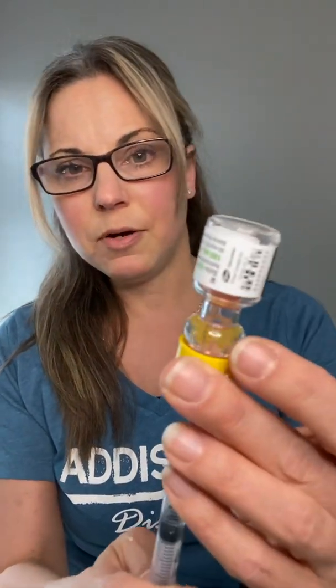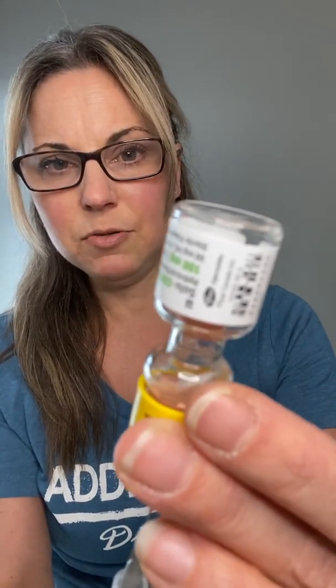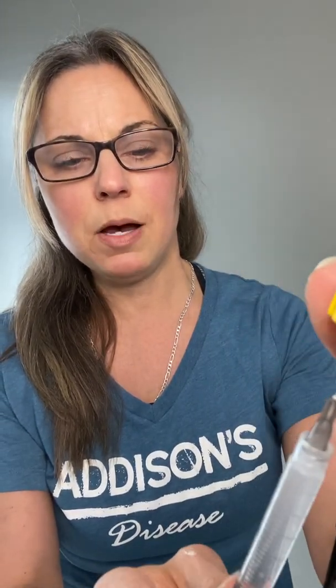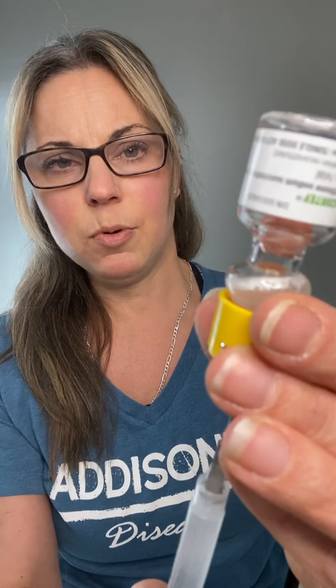I take my syringe and I'm just going to insert it into the vial and turn it upside down. I'm going to draw the hydrocortisone into the syringe. This is something I've been training my kids to do because in an emergency situation, if I can't do it, I need to rely on them to get this medicine into the syringe and then hopefully into my body.